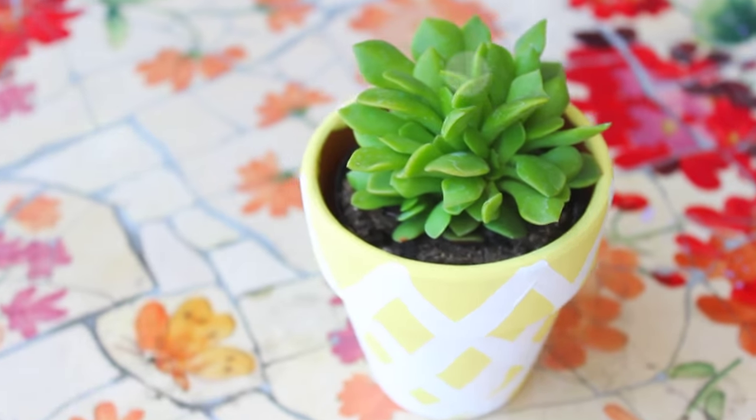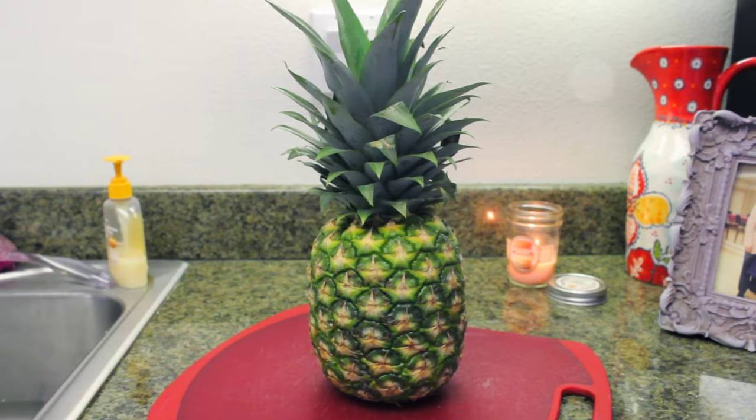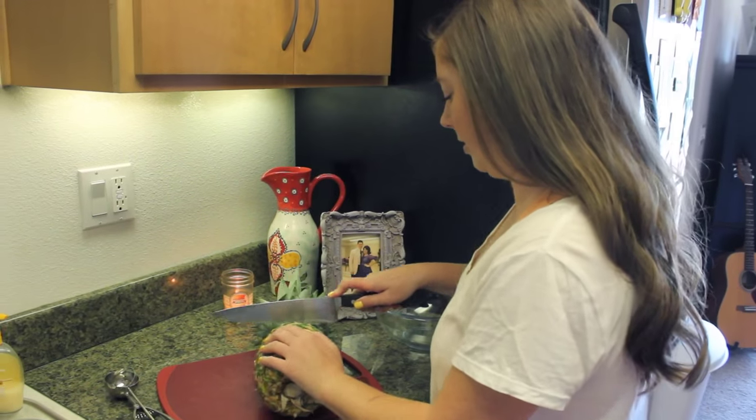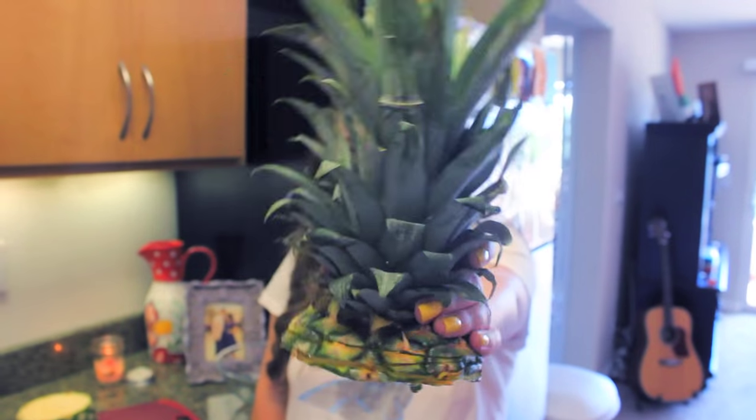For our last decor piece we have a pineapple vase. You're going to need a pineapple and a very sharp knife. You're just going to cut off the top — try to do it as straight as possible. Then you have a little hat!